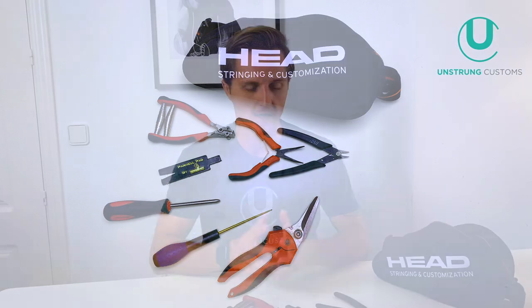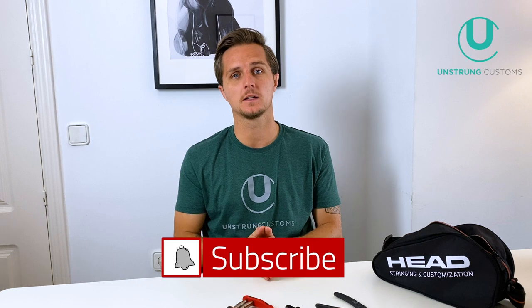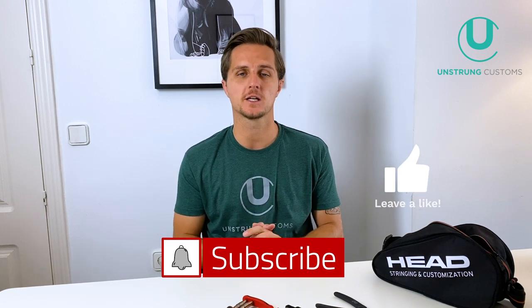Let me know if there are any tools you use that I haven't spoken about. If you have any questions drop them in the comments section below, and if you can, subscribe to the channel, hit the red button, and give me a thumbs up — I'd really appreciate it. See you soon, thanks very much.